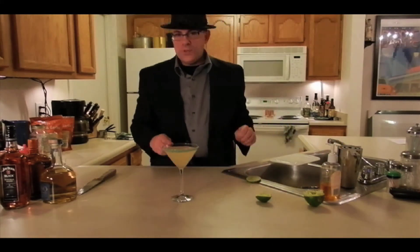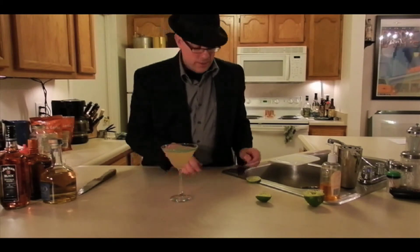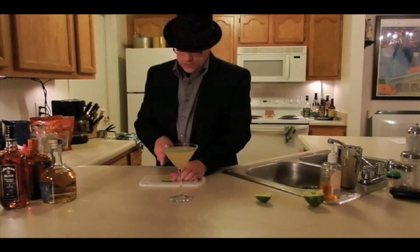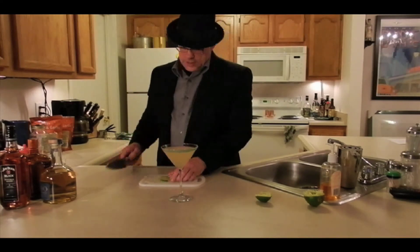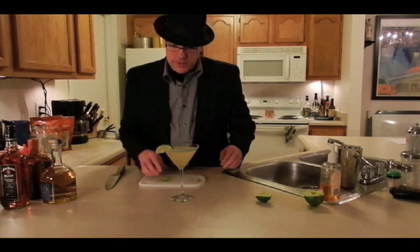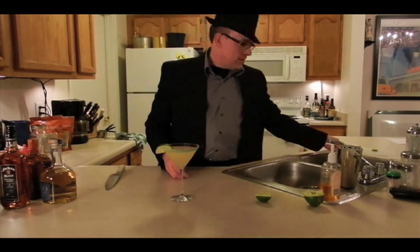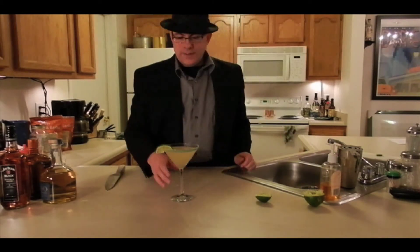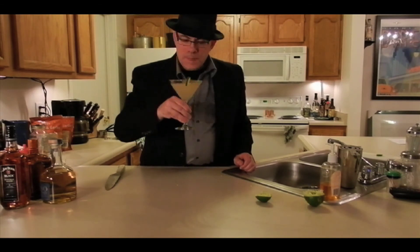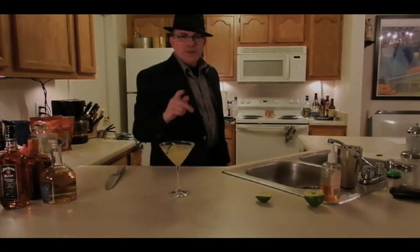There it is — that is the margarita, that's how I do it. If you don't like it that way, if you think there's a better way to do it, go ahead and let me know. Open to suggestions, criticisms, whatever. Cut that lime slice and garnish it. There it is — that's the margarita the way I do it. Hope you like it. Cheers! Mmm. Yeah. That's good stuff. Take care.